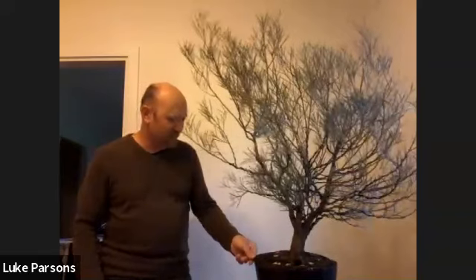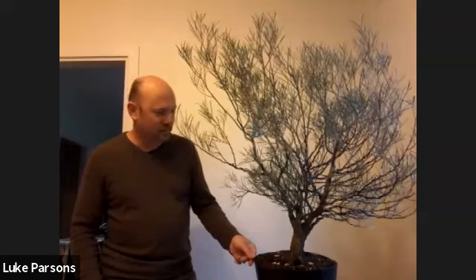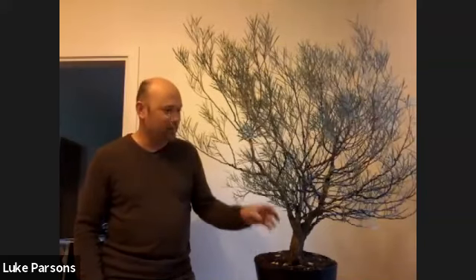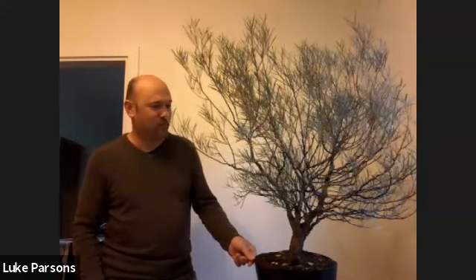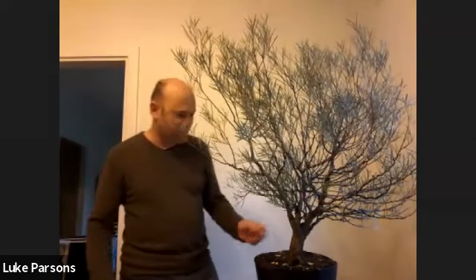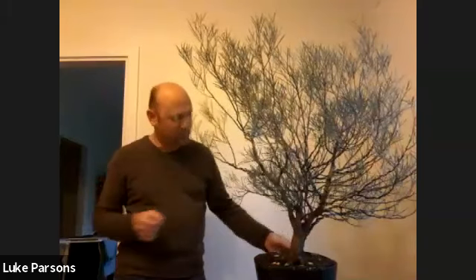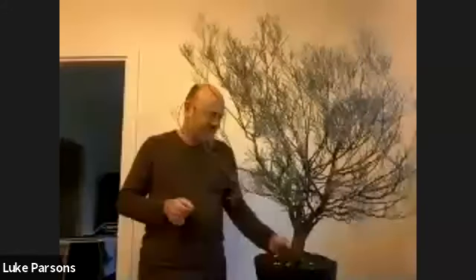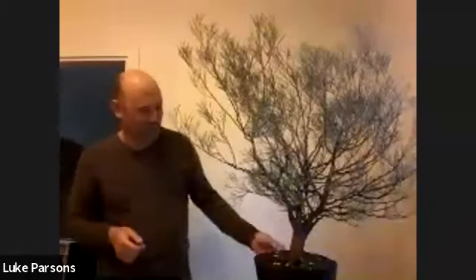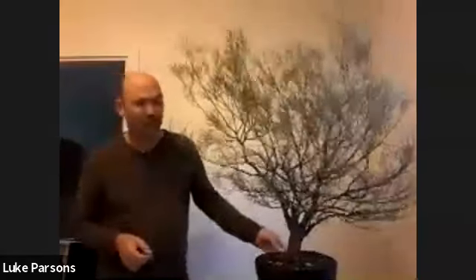I'm a bit of a stickler for detail when it comes to wiring. I've attempted to do not exhibition-display-quality wiring, but just good, neat wiring that doesn't detract from the tree. Bonsai is a visual art — forget this thing's a tree for the moment, pretend it's just a painting or some visual image. We want this thing to look good. If we're putting a whole lot of wire on there that's looking tangled and messy and not visually appealing, it's going to detract from the whole image rather than make it look better.